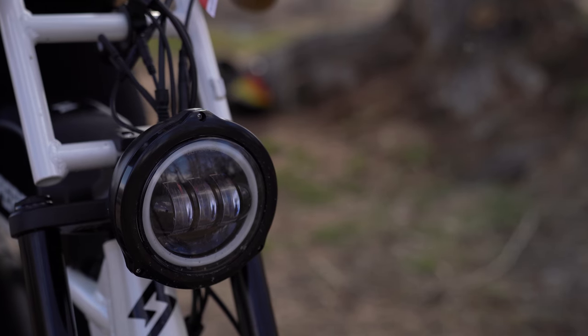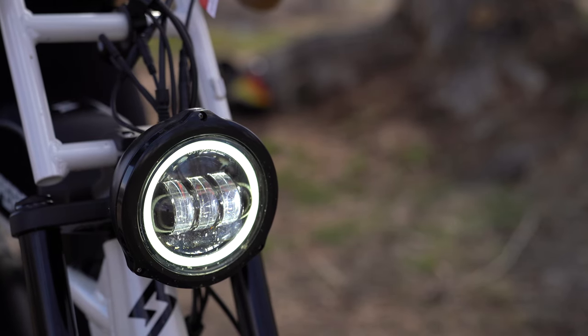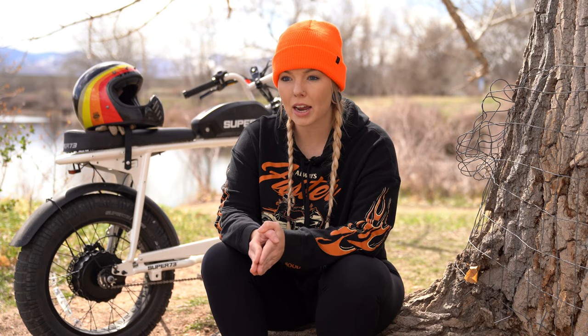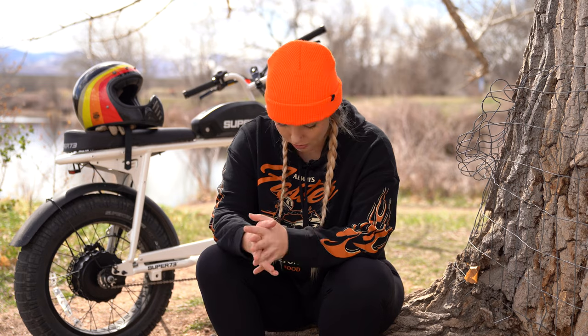Super 73 really likes to highlight the LED 12-volt halo headlight on the S2 — it's the brightest headlight offered on any of their models. I rode it down to get the mail around nine o'clock at night and yeah, it's bright. You can see everything with it at night for sure.